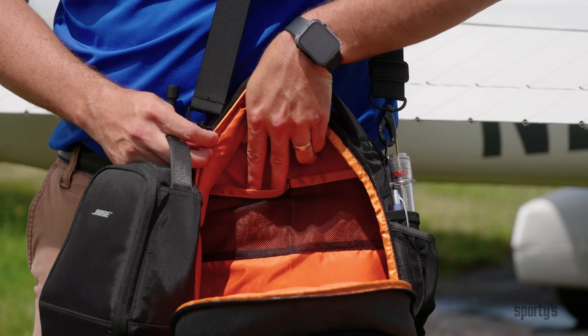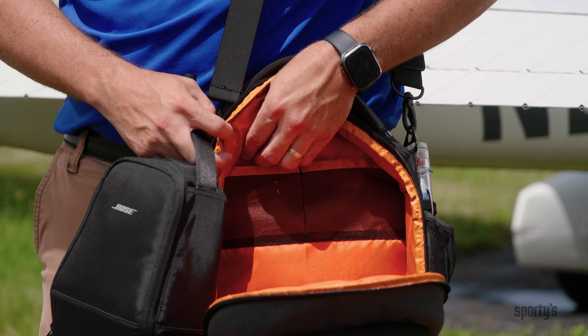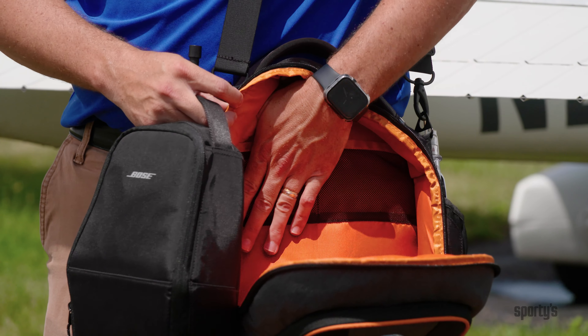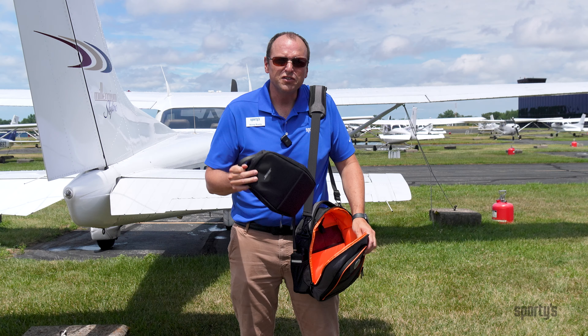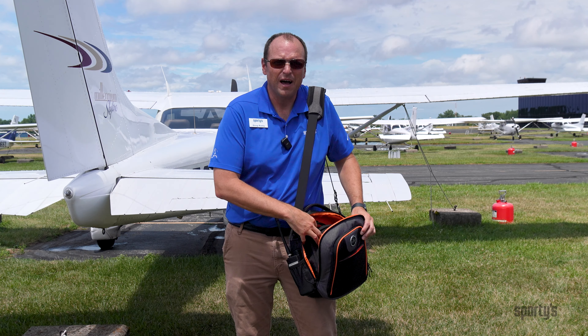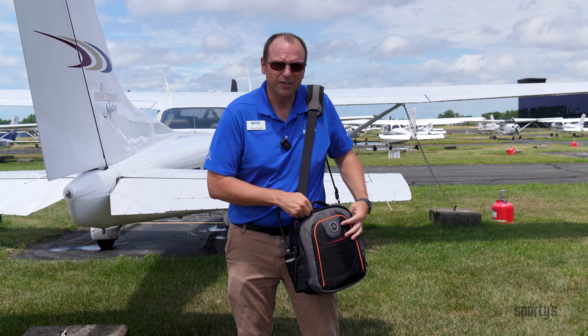There are a couple of mesh pockets up here at the top for your headset accessories — that could be some extra batteries or even some extra cables for charging other accessories. This main compartment, along with the iPad pocket, is padded to help protect your investments.